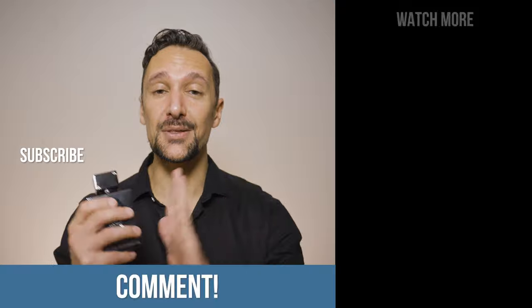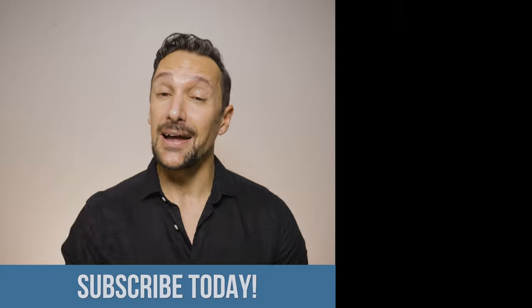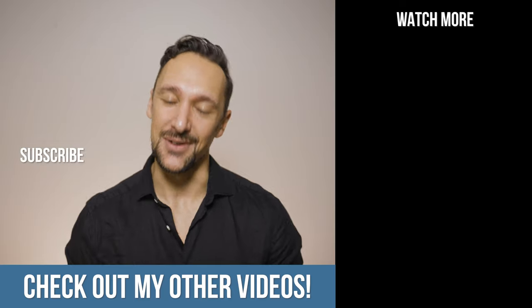I would love to know how you feel about this scent — is it a good one? Put it in the comments. Don't forget to hit that subscribe and that notification bell and make sure you check out the videos over there. I'll see you in the next one. Bye.